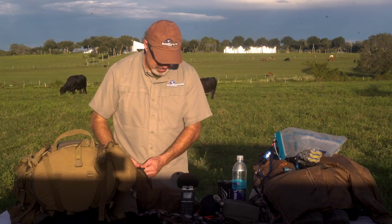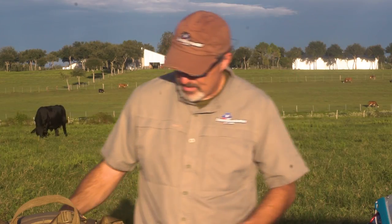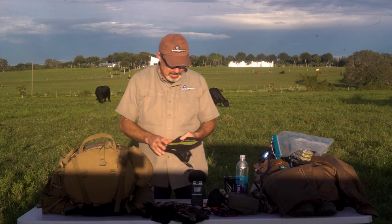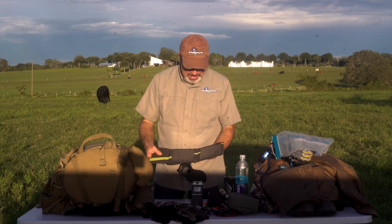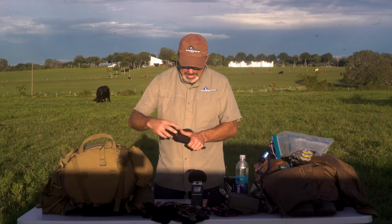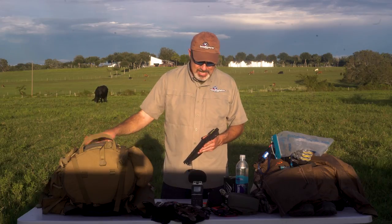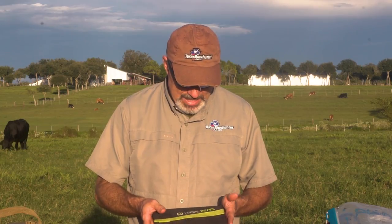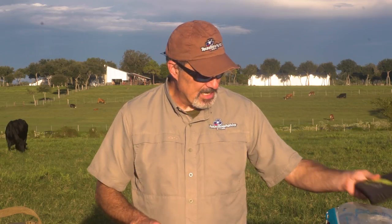Camp pillow — the Sea to Summit camp pillow worked great. I really like having a pillow and it's worth the extra weight. This is a Goal Zero Nomad solar panel that my buddy Tim Getz had sent to me. I didn't really get a chance to use it — I never really needed it because I had the Anker battery pack, and we really didn't have a whole lot of sun. I do want to test this at some point to see how well it works.